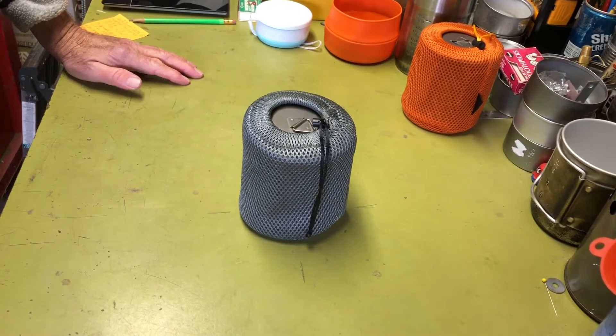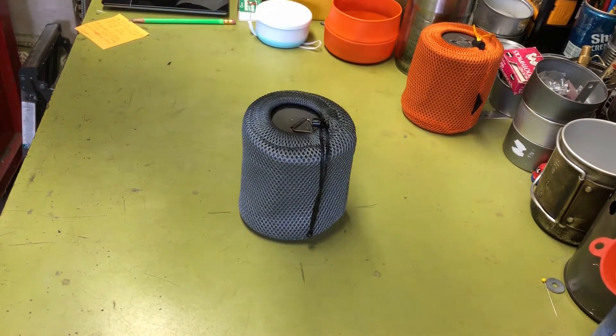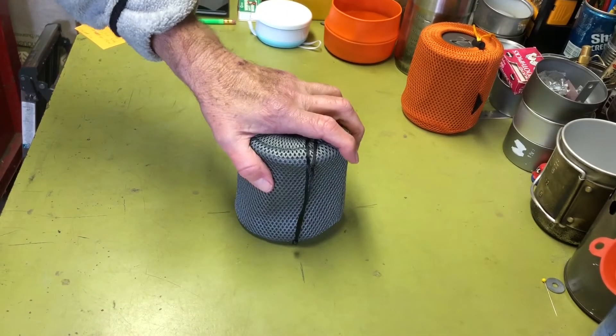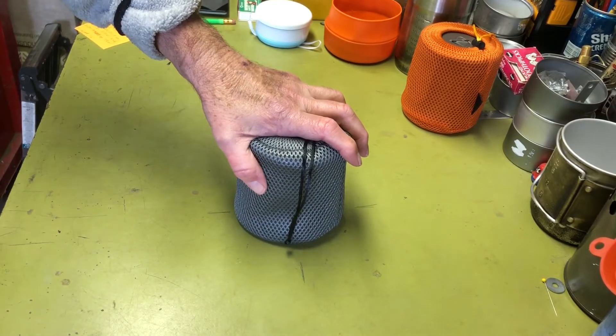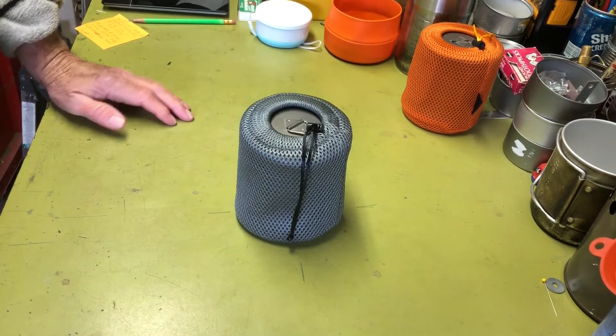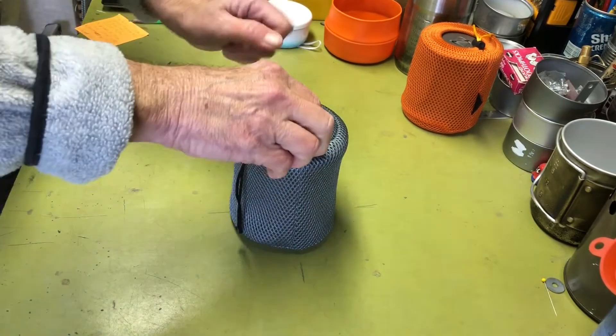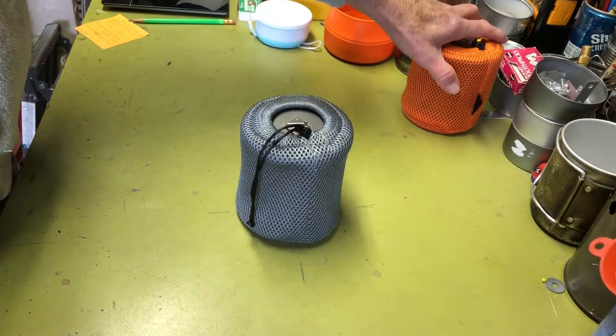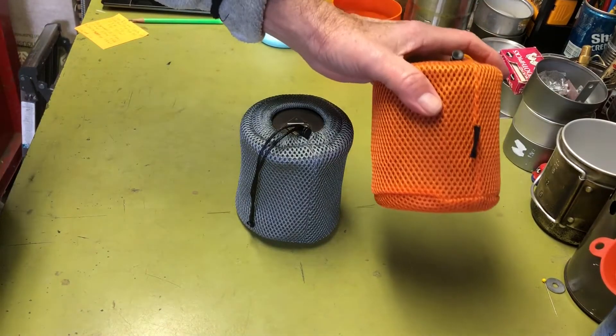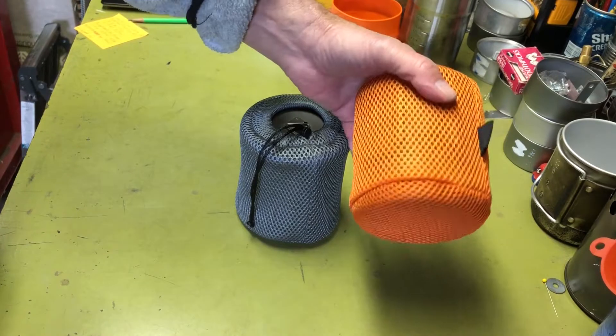Hi all, Planticide Agent here. Today I thought I'd show you my cook kit based around a canister gas stove. I previously reviewed another cook kit built around an alcohol stove.